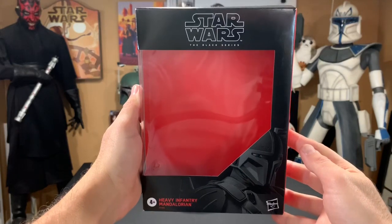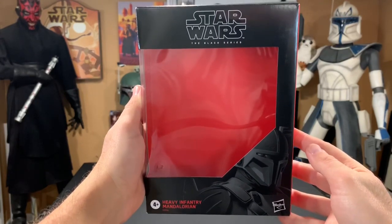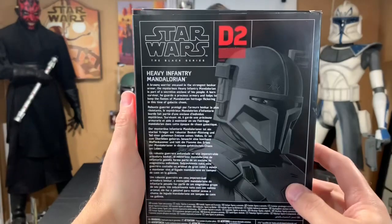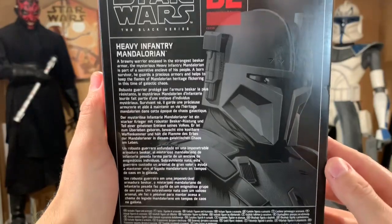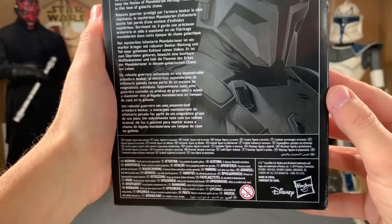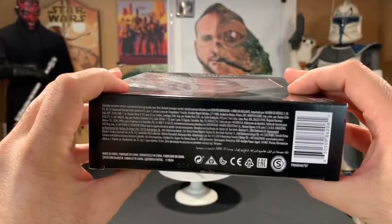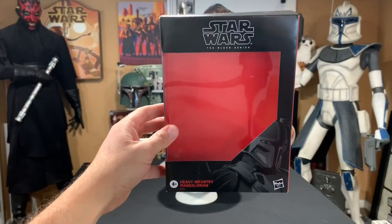The box is a little bit bigger, just like that General Grievous we got a while back. This is a deluxe action figure, so you have a really nice image of the Heavy Infantry Mandalorian on the bottom right-hand side. There's a description on the back with the same image just enlarged, and you have that Disney and Hasbro logo on the bottom right-hand side. The box is really nice — great image. Let's get right to the figure.